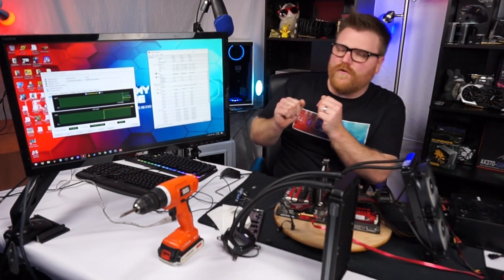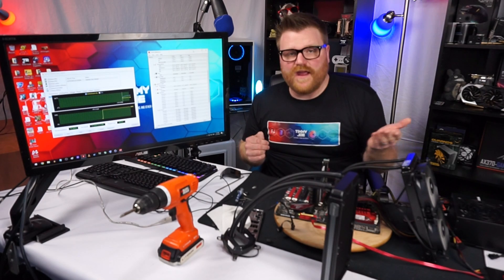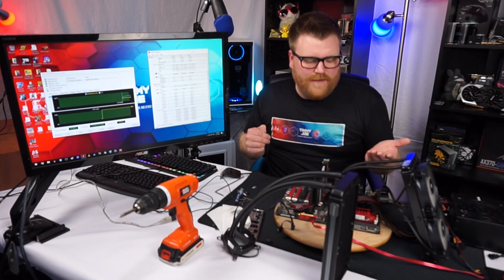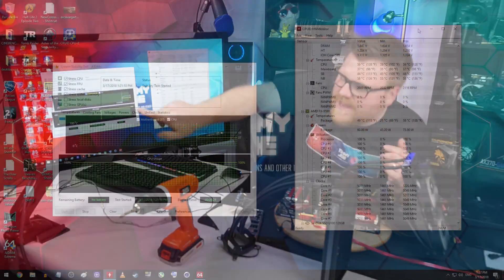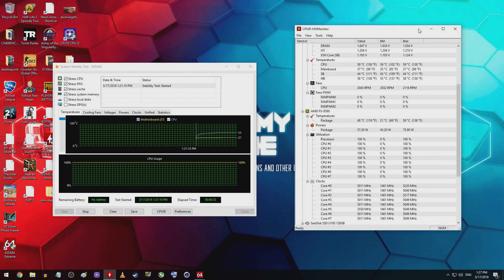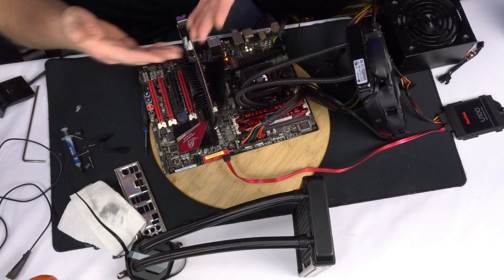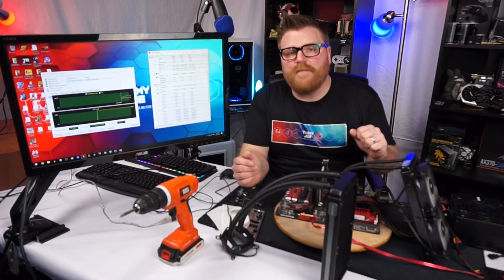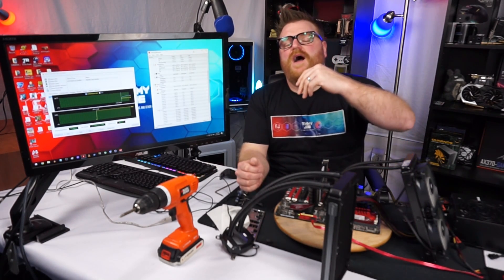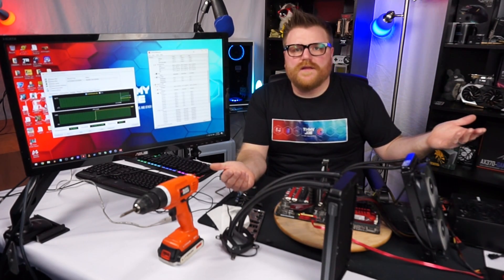Here we see Ida64 running. It keeps at 5 gigahertz and about 1.55 volts, which is insane. The CPU sits at a cool 60 degrees, between 58 and 62 degrees. It's working very well - really well. With the 9590 it will run over 5 gigahertz and keep within the 60 to 70 degree limit running the Ida64 stress test and multiple instances of Cinebench. It's totally working, totally awesome.